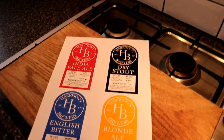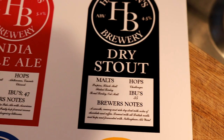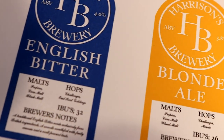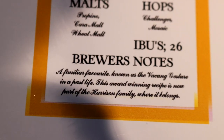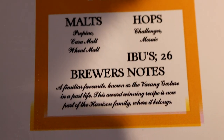Turn that crap off. There we go — after it was rudely interrupted by the television, there's nobody in the house, I don't need it on. So as I was saying, the IPA I think looks pretty neat. And the stout — it's a dry stout, a dry Irish stout actually, but I haven't made it in Ireland so I thought, do I want to call it an Irish stout? Probably not. So we've just gone with dry stout on that one. And then down here we've got the English bitter, which is the Torpid Expression recipe. So here we've got the Unpretentious Declarant, Indolent Philosopher, Torpid Expression, As Was, and of course the Vacant Gesture. In the notes we have: a familiar favourite known as the Vacant Gesture in a past life — this award winning recipe is now part of the Harrison family, where it belongs.